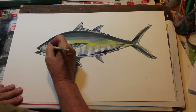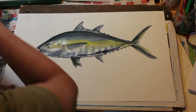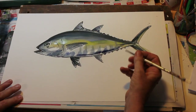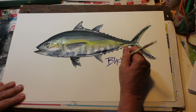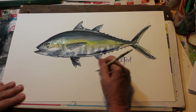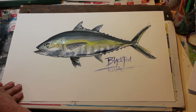A little bit more blue around the eye, and I have the blackfin tuna. I hope you enjoyed it!